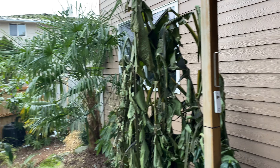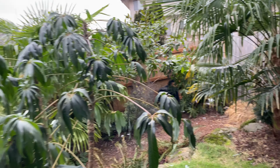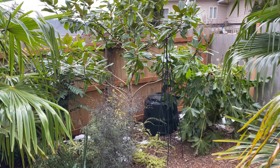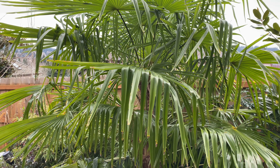Sad state of the bananas, and the other Schefflera has kind of folded over on itself — you can hear me crunching. It's all droopy. Most plants are showing some sort of response to the cold, or at least the broadleaf evergreens are.